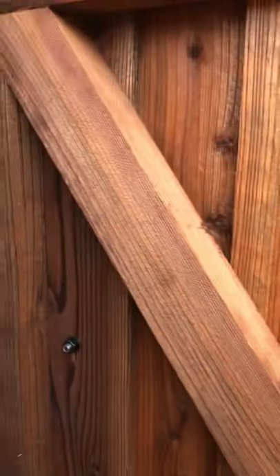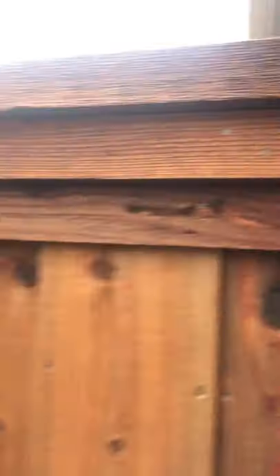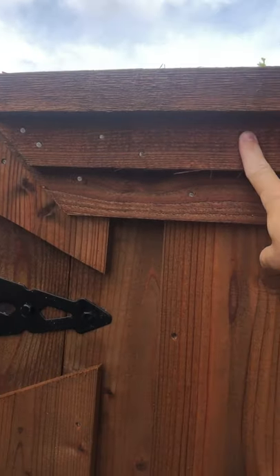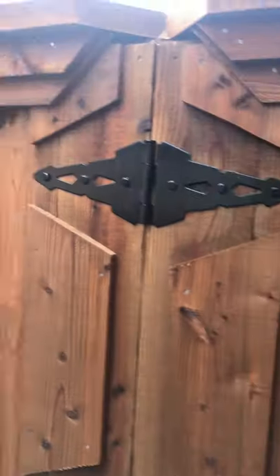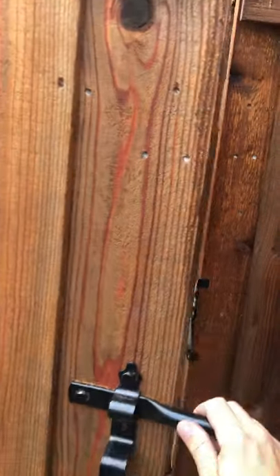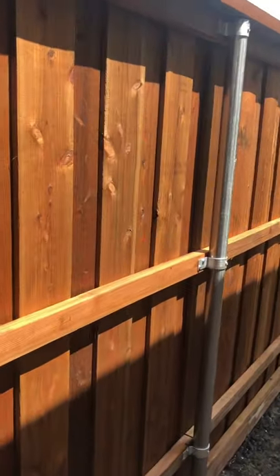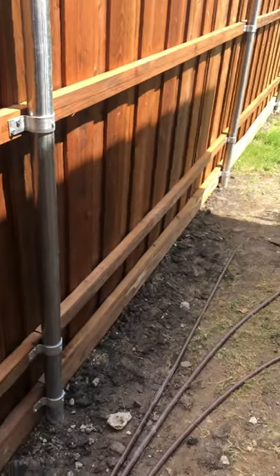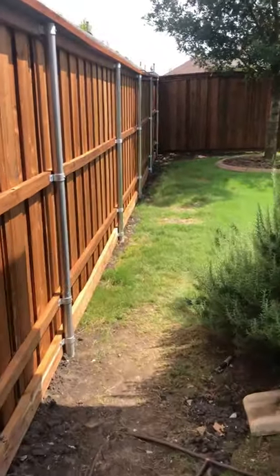Here's the easiest spot to show the trim packages they picked: top cap, trim one, trim two. We also did corner trims on this, so it just gives this a very nice finished-out look. Again, this is a pre-stained six-foot board-on-board, top cap, double trim fence with kick plate — this fence has every bell and whistle you could ask for.